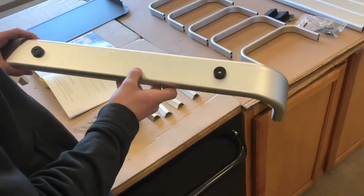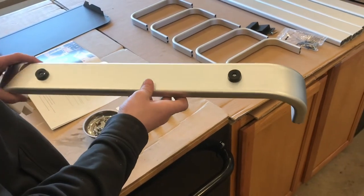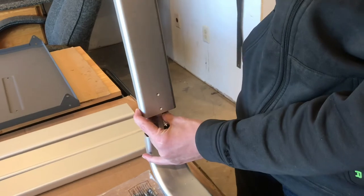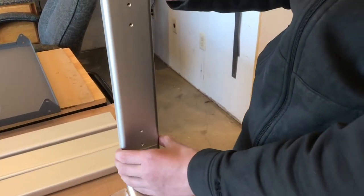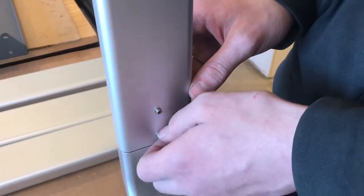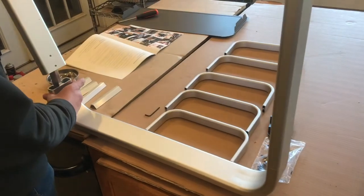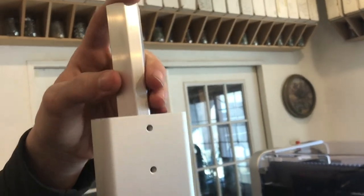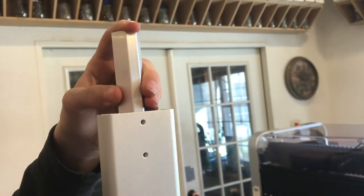The bottom here has rubber feet, which is nice — it'll take up some of the vibration. These legs go on sort of like extensions, and you want those two threaded holes to be lined up where we can put the set screws. Snug them up. On the other side, these aluminum brackets fit right on there with set screws to secure it.